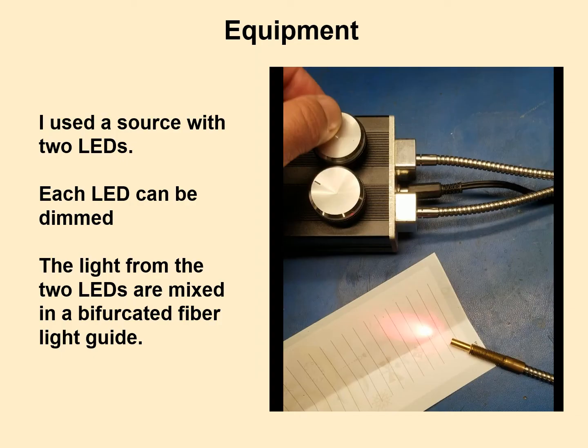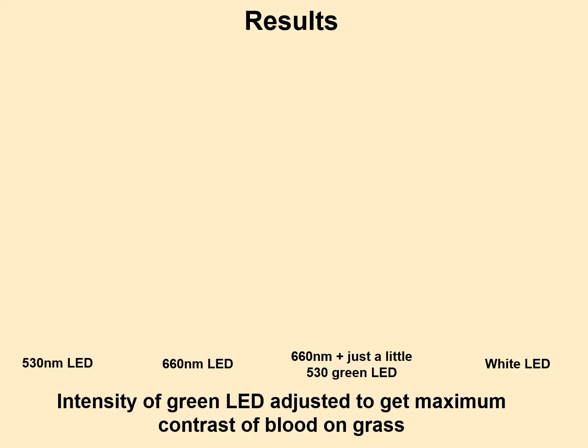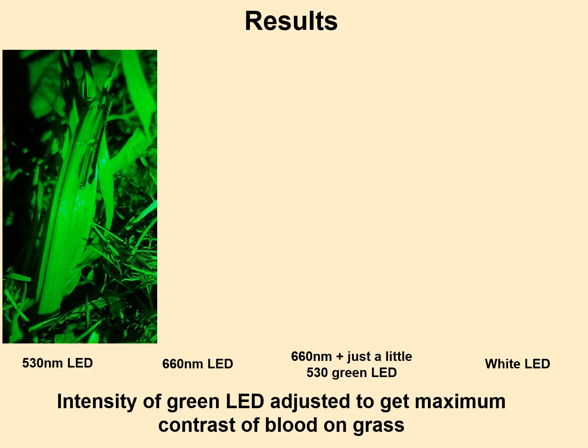This is what I already had from a different optics project. It holds two different LEDs inside, and that silver corrugated-looking thing is a fiber bundle — a whole bunch of fiber optics that mixes the two LEDs together into one output. The two knobs on top allow me to adjust the power of each LED independently. I got very lucky: it already had the two colors I needed installed from a prior project, so I just had to snap things back together.